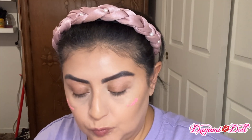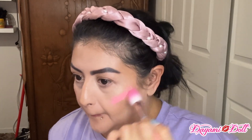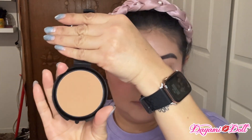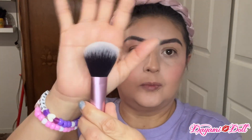Then I'm going to use this brush right here from the set to blend it out a little bit, because as you can tell I put on a lot. Then I'm going to use the other side of the sponge and blend that out even further. And now to set it all, I'm going to use this LA Color powder in the color Tan and I'm using this as my bronzer to set the liquid bronzer that I used, with this tiny little brush right here.